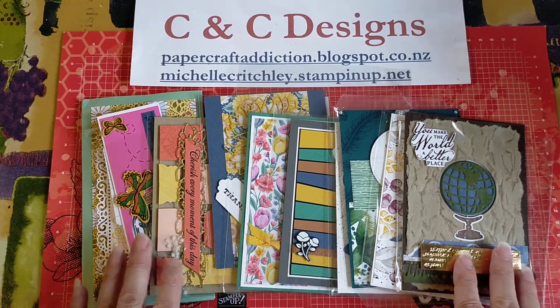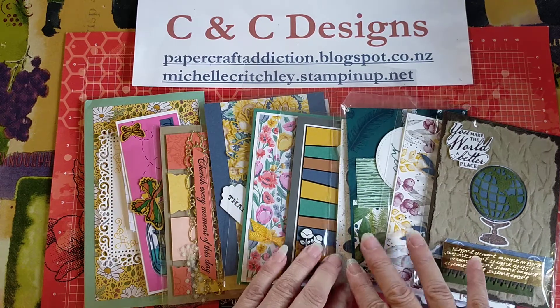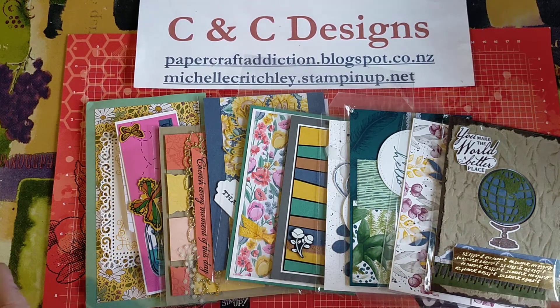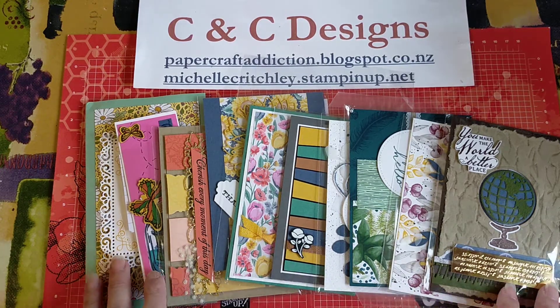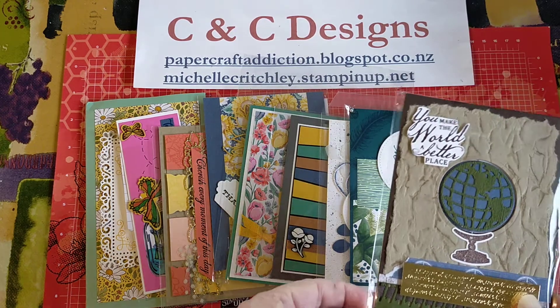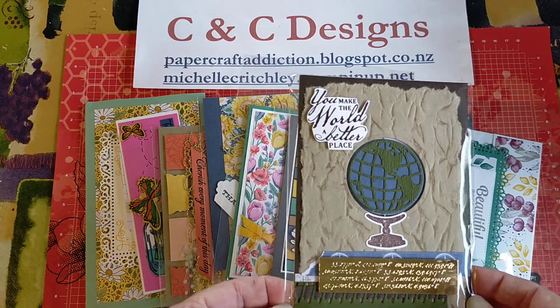I just wanted to share with you some beautiful cards that I recently received. I participated in a swap with some fellow demonstrators using new products from the new Stampin' Up! catalog. We sent cards off to each other, so for every card we sent off we'd get a card back. I sent 10 cards and got my own card back plus 9 others done by demonstrators here in New Zealand.